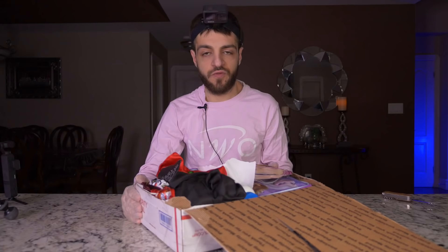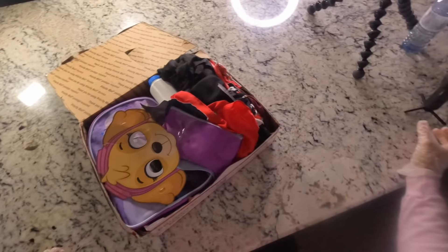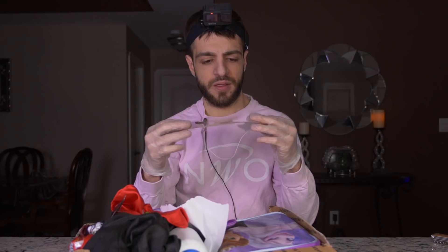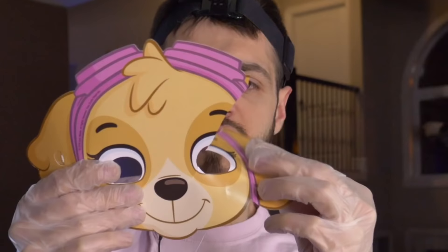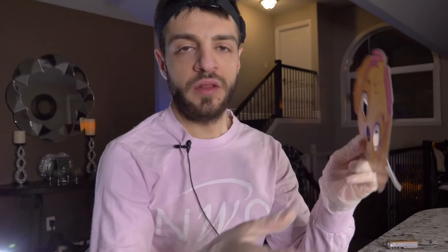Quick note on the camera setup: camera number one, camera number two, camera number three is the GoPro on my head, and camera number four is the DJI Pocket — the stabilized cam, it does really really good. The first thing we have inside the mystery box is a dog mask, torn up from the top. We've got a little dog mask here — a girl dog, I'm assuming just because of the pink.